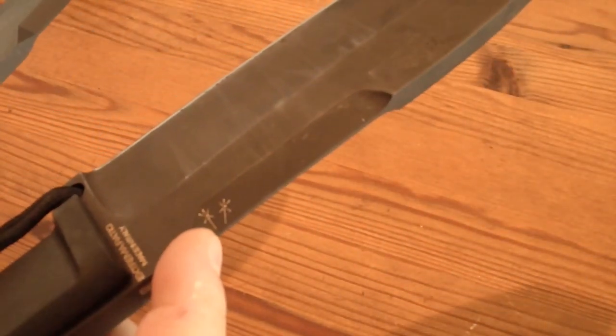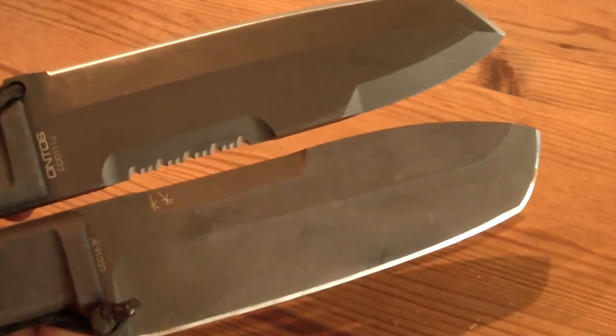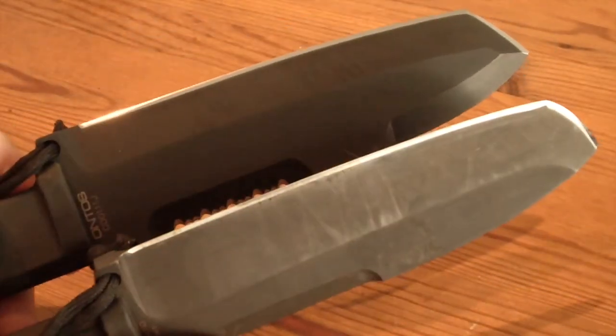The serrations on the spine are suggested to use with a fire striker — seldom to be seen both at once. Here is the Ontos and the Selvans together. Both are very good knives; I really like them.